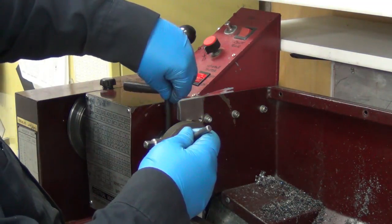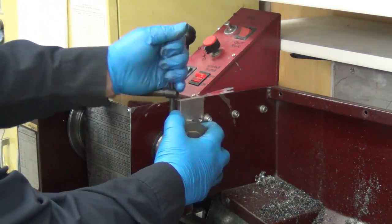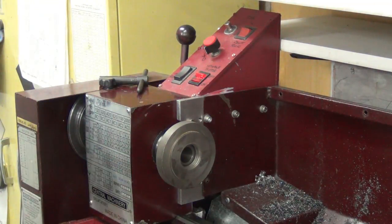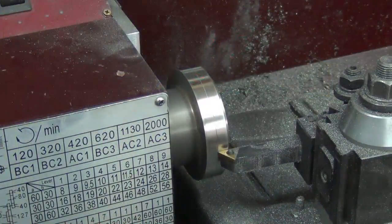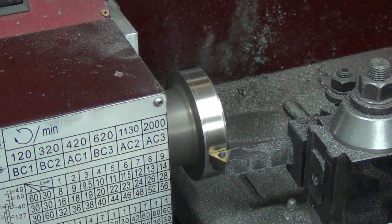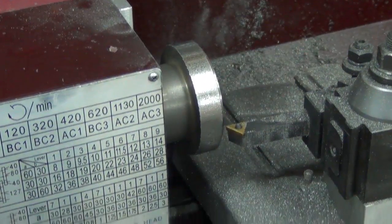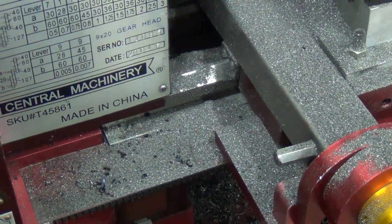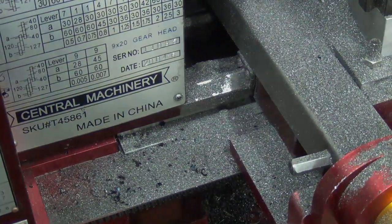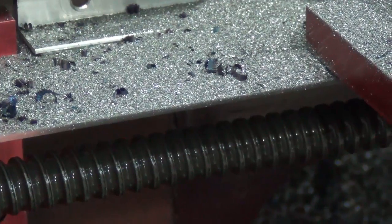Alright. I don't have anything to tighten it with there, so I guess I can get a strap wrench. I'm not exactly sure how tight I should tighten it. If you notice, you can't even see through that. Let me drop it down and show you what it looks like underneath — nice and clean. Gotta love that, huh?